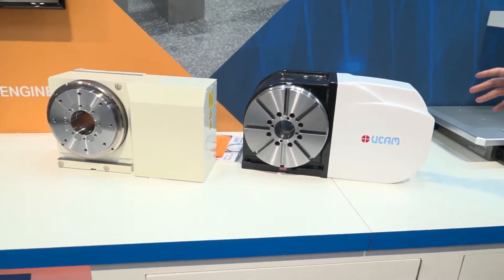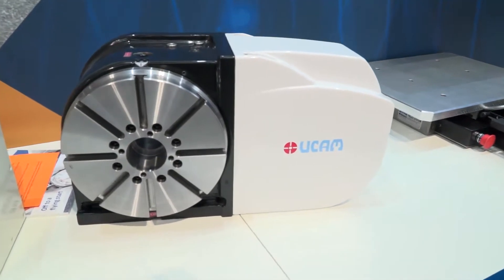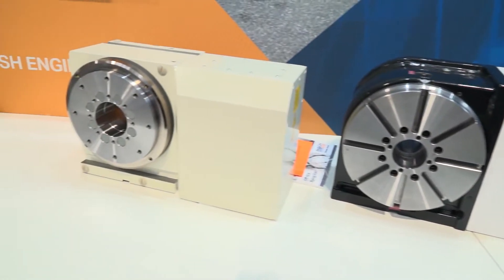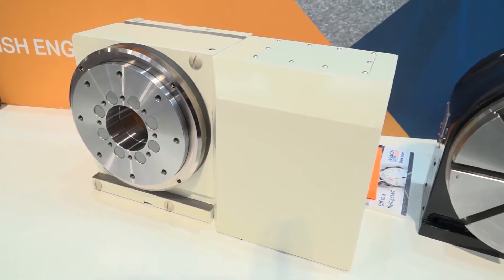We've got the UCAM, which is obviously on the right-hand side here, and we've also got the Sankyo table as well, so they've all got their individual differences. The Sankyo's got what we call the roller drive technology, where it's got zero backlash through it, so it's a really high-power, high-performance table.